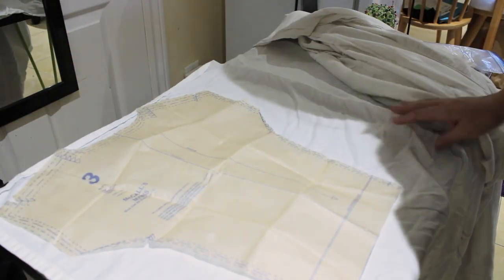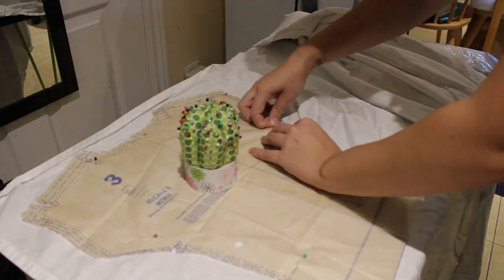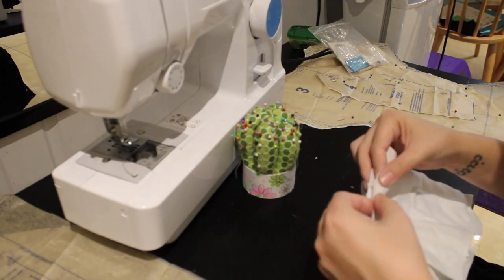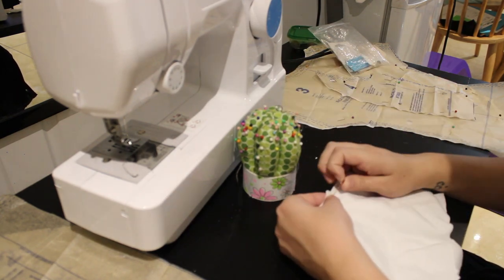I started by pinning the pattern pieces down so they wouldn't shift while I was cutting them out. There are a ton of pieces with this particular pattern, but I'm just using the center front, side front, side back, and center back panels. The pieces were then cut out and sewn together.